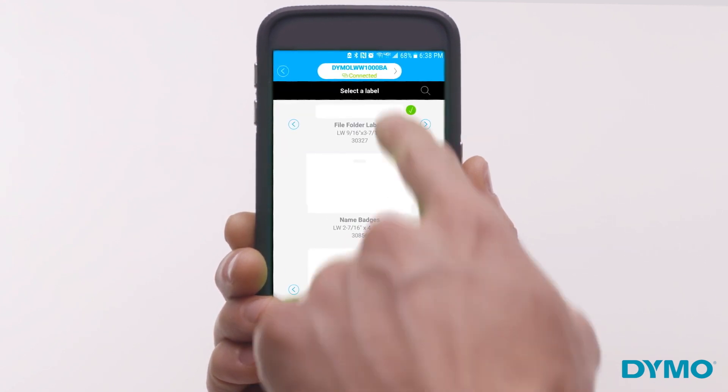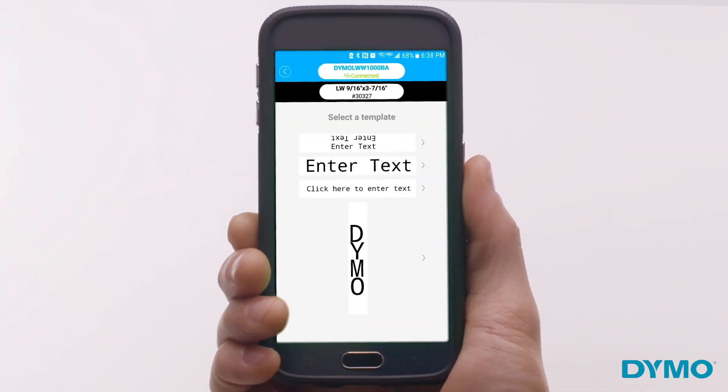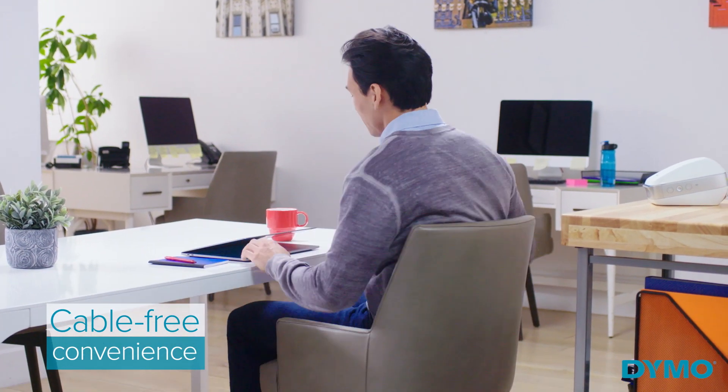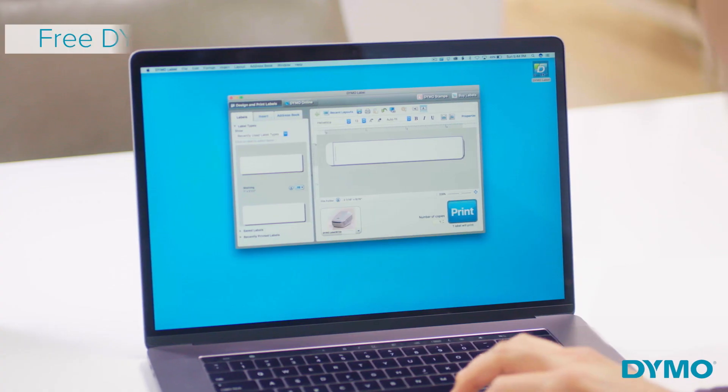within a few simple steps you can be designing custom labels or using one of our many preloaded templates. The Label Writer Wireless also brings cable-free convenience to your desktop, allowing you to print labels directly from Macs and PCs using built-in Wi-Fi.